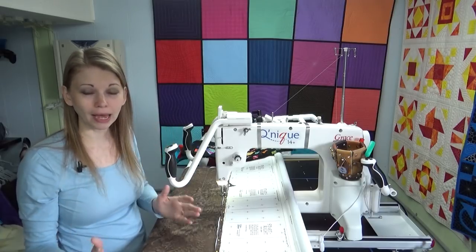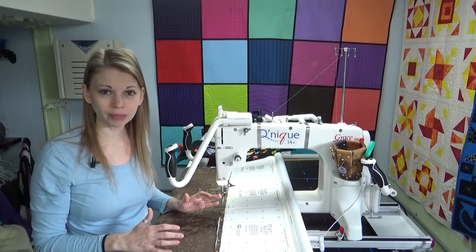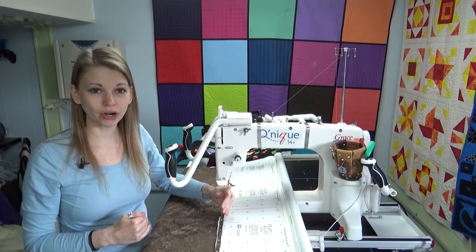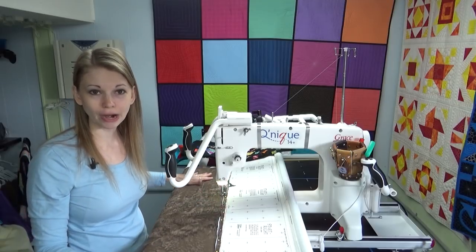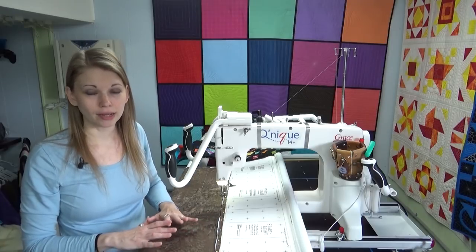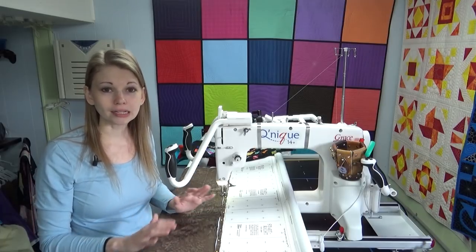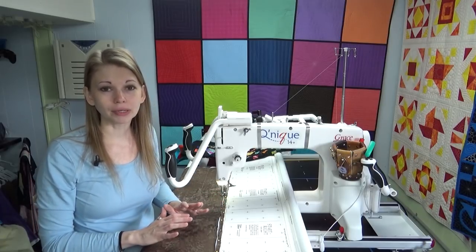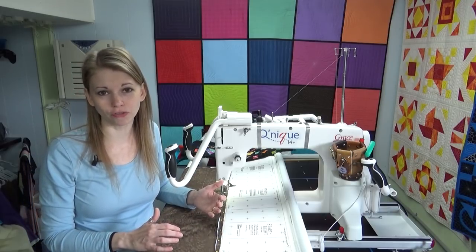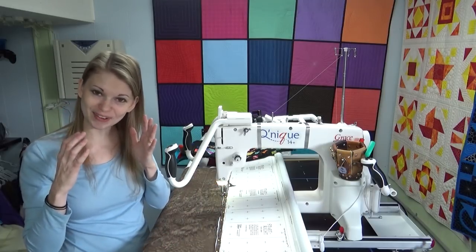If it's a really bad tension issue and you just can't seem to find a solution, take the quilt you're working on off the frame completely and put a half a yard of fabric on. I took a half a yard of fabric as my backing, I've got a little scrap of batting, and then a half a yard of the same fabric on top. My first tip is to just completely reset and restart, and clear your frame completely — otherwise you're going to end up continuing to stitch bad tension over lots of different quilts.